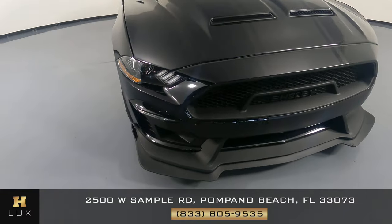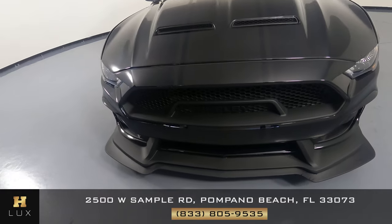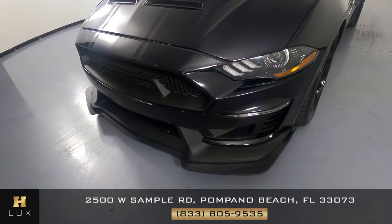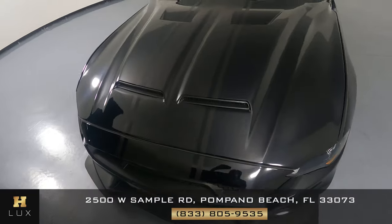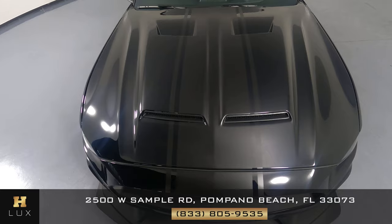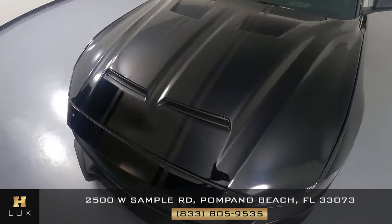First, we'll be going panel by panel. We're going to start with the front bumper. Everything there looks good. Let's take a look at the hood of the car. I'm not seeing any scratches or dents there at all.